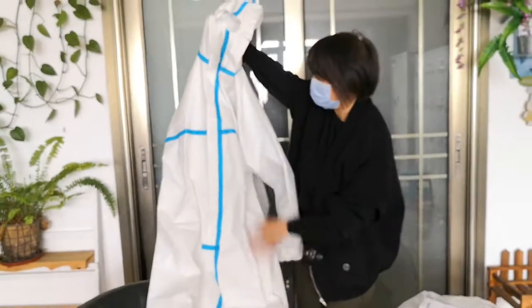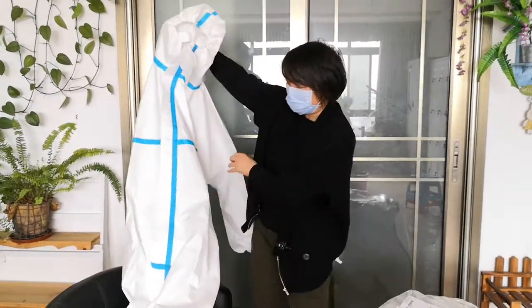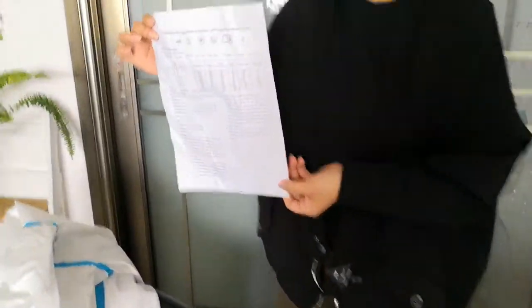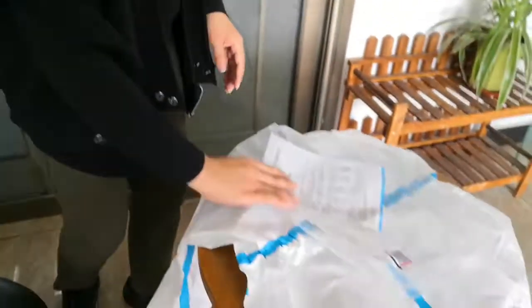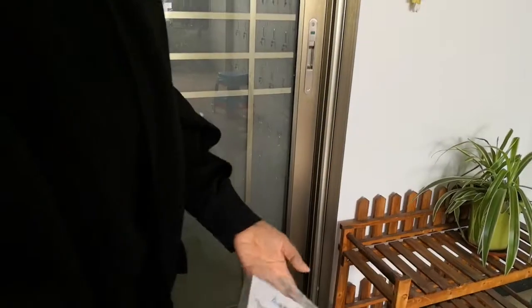From the surface you can also see another detail: the good quality one has English instructions, but the cheaper one has Chinese instructions.